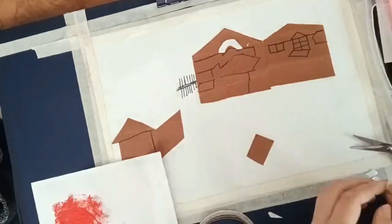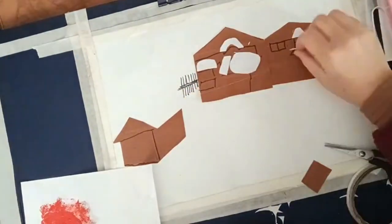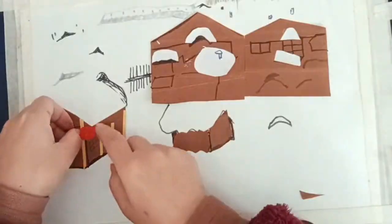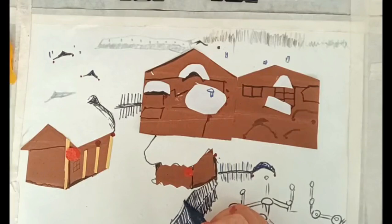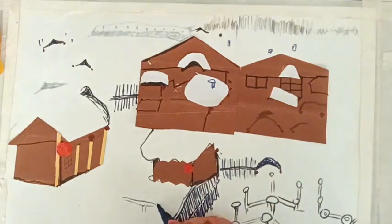Draw the fence with a marker. Follow the video in the same way. Make the fence very fine and dark. Draw some outside fence also.